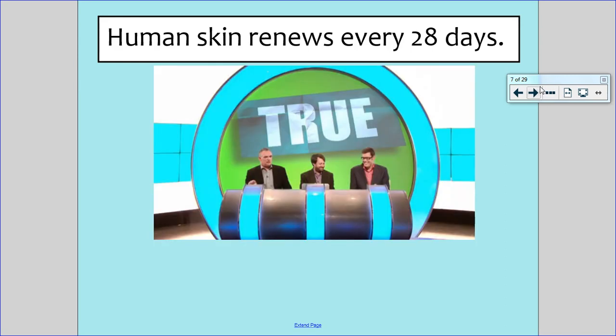This is actually true — this is a fact. Human skin renews every 28 days. We are always shedding our skin. When our skin dies it falls off as dry or dead skin, and every 28 days we have a completely new covering of skin.